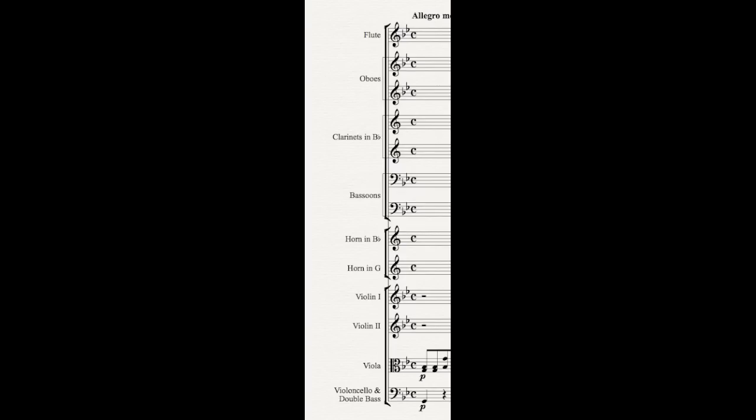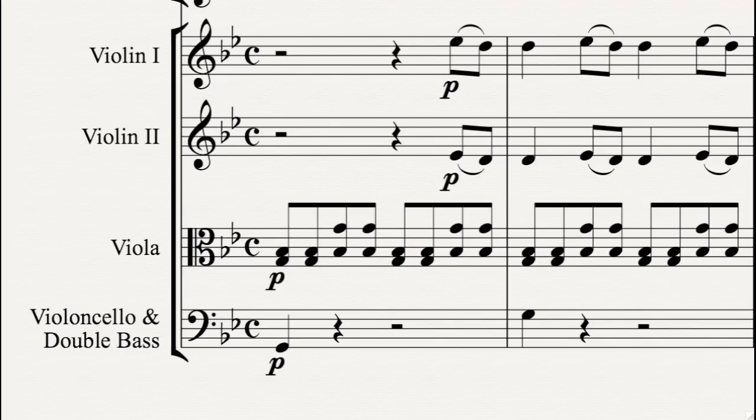Before you read a new work, I recommend that you look carefully at the instrumentation and the layout of the score. Let's take a close look at this score now, starting with the strings. Notice how the basses and cellos share a staff. That is a pretty common practice all the way up to early Romantics like Mendelssohn, before composers started to give more independence to the bass section. In our case, it just makes it easier to read.